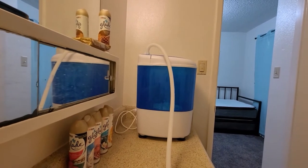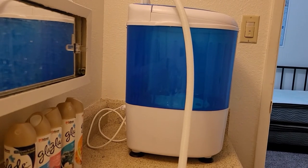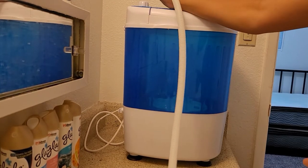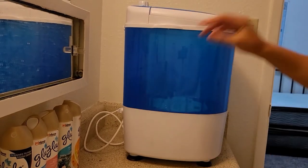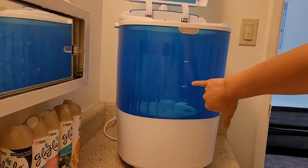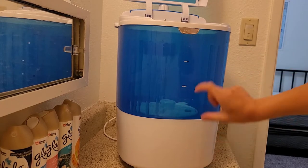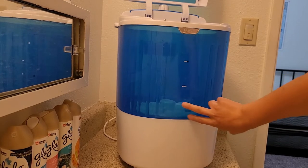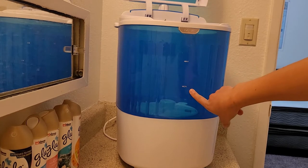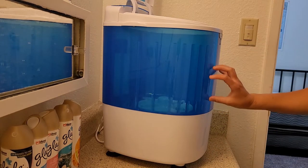Let me zoom in closer. I'm going to put some clothing in here. As you guys can see, the minimum is right here and the max is right here. So don't go over the max, but you need a minimum amount of stuff in here. If I don't have a lot of stuff, I still fill the water up to the minimum line. And when it talks about minimum and maximum, it's for both clothes and water — don't exceed that.